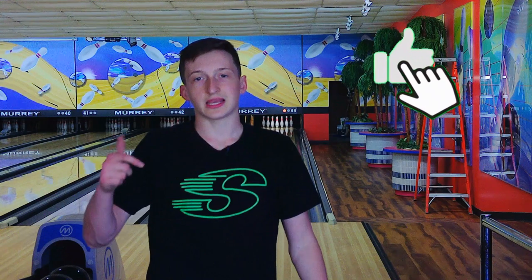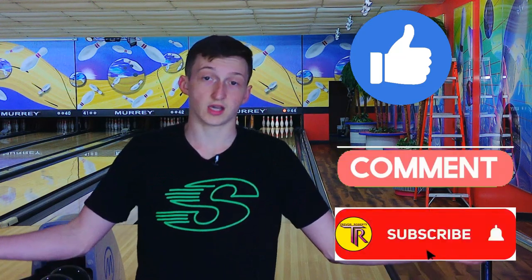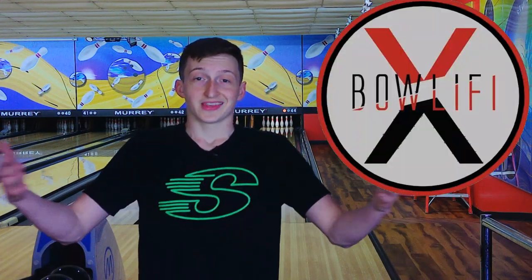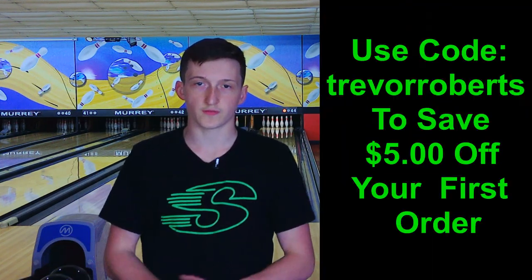So guys, that's it for the Parallax Effect. If you guys like the video, like and subscribe and leave a comment if you have any questions, concerns, or comments. Go visit bullify.com and you can use my promo code Trevor Roberts for $5 off your first order. And there you have it. Peace.